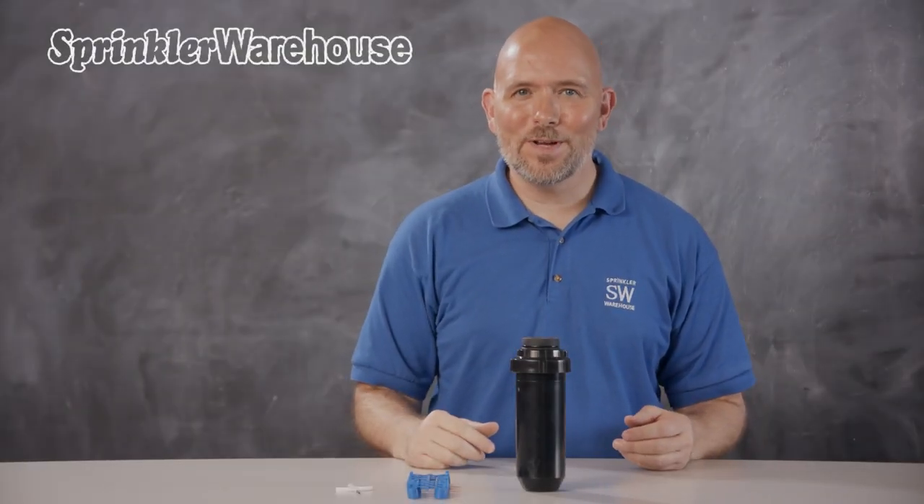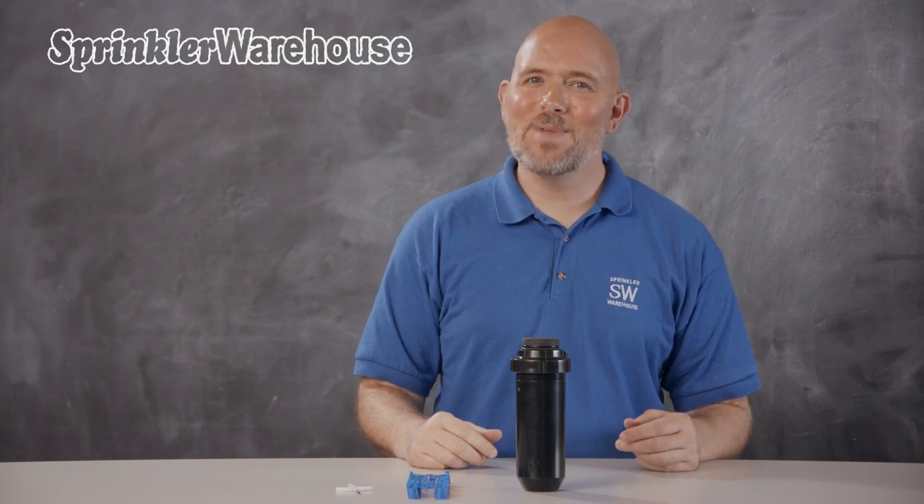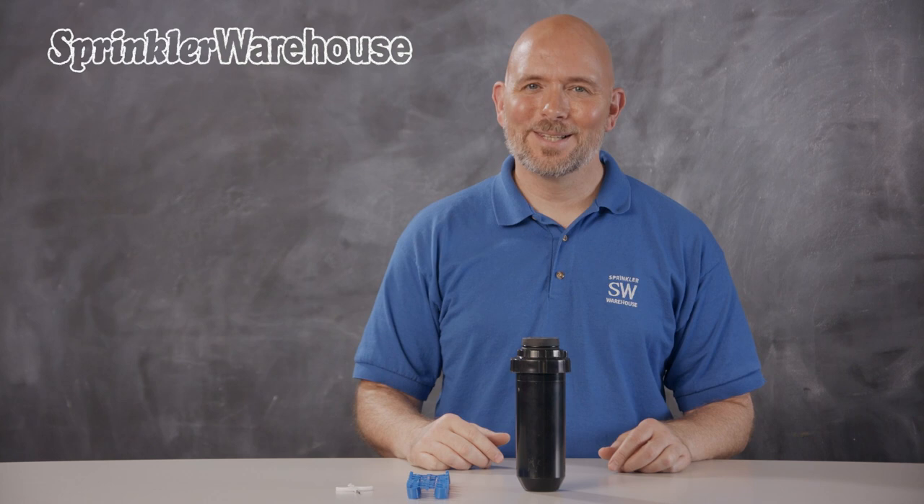In this video, we're going to discuss a few of the features of the Weathermatic T3 rotor, show you how to change out a nozzle, and make some adjustments. I'm Dwayne Smith, your Sprinkler Warehouse product specialist. Let's get started.